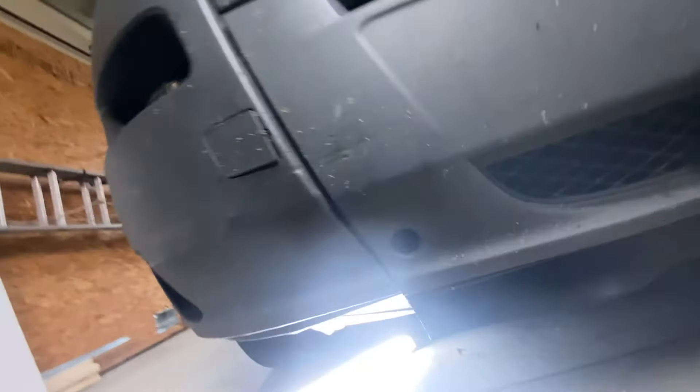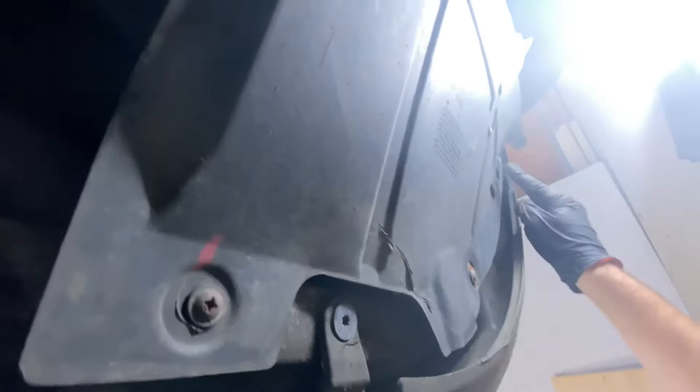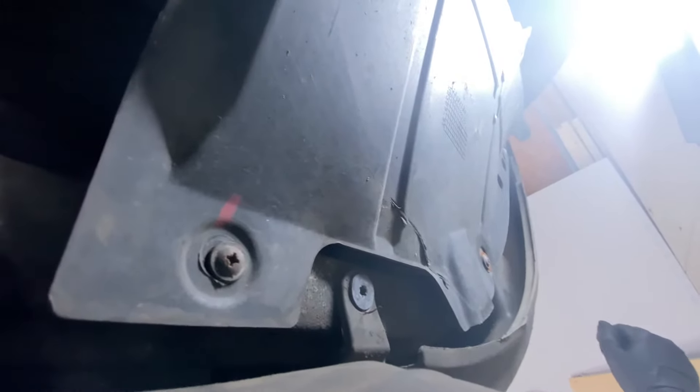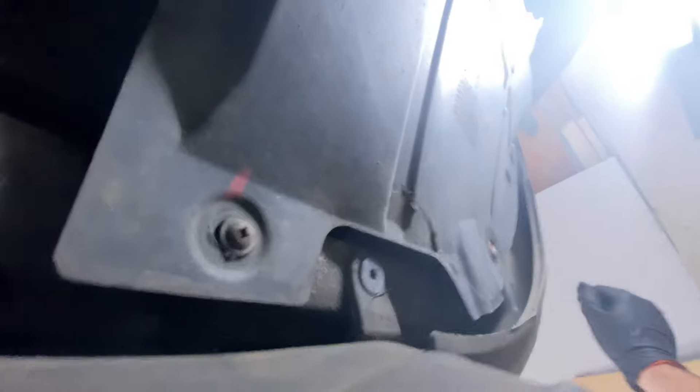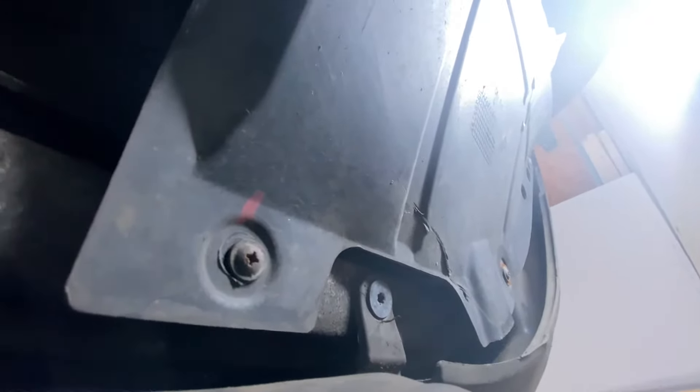On the passenger side, we need to do the same thing. There's this plastic undercover — it's in the way, and so we need to remove it. On ours it's three screws. The instructions called for three bolts, but they're screws on ours, so I don't know if that differs from model to model, or if ours is an old van and maybe someone modified this. We're going to take those out and do the same thing.